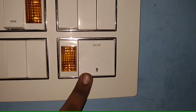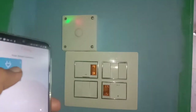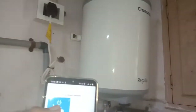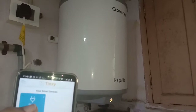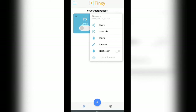Now I have connected the smart switch with the geyser. Now I am operating the device using the app. We can also add a schedule to operate the device.